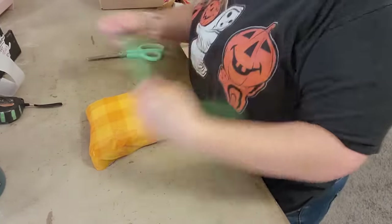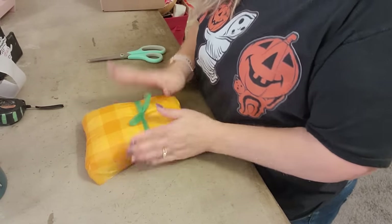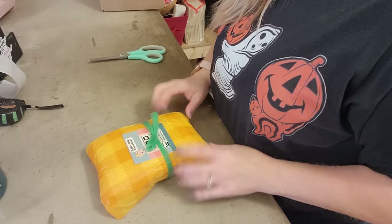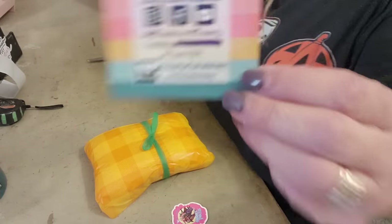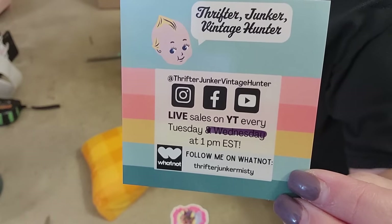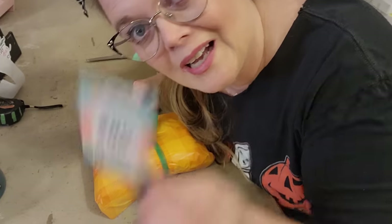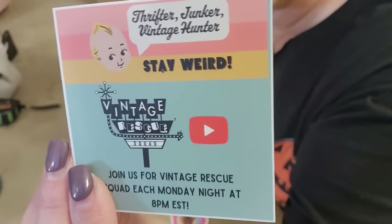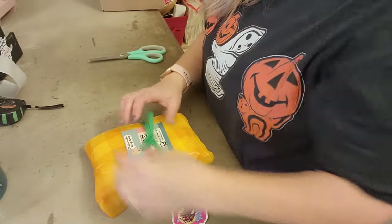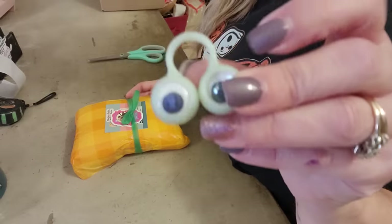I get supplies like tissue paper and bubble wrap in bulk from Amazon or wherever I can find it cheapest — I've bought tissue paper at Dollar Tree before. I'm going to stick in some Hocus Pocus stickers, but the most important thing you can put in your packages is your business card. I did have to mark out part of mine since I'm no longer doing YouTube sales on Wednesdays, and there's a little advertisement for Vintage Rescue Squad on the back.